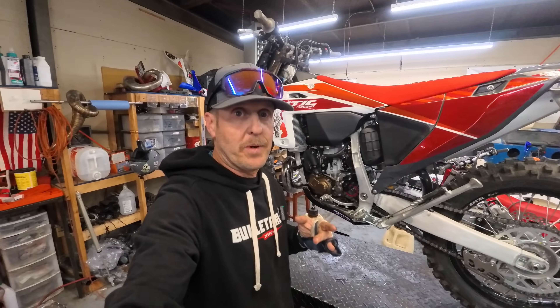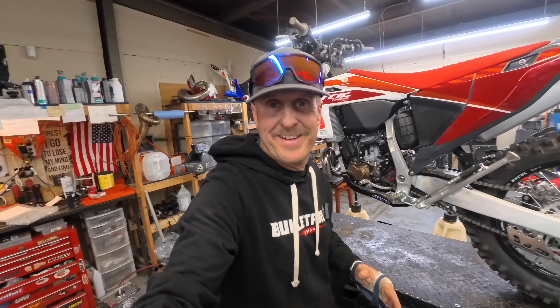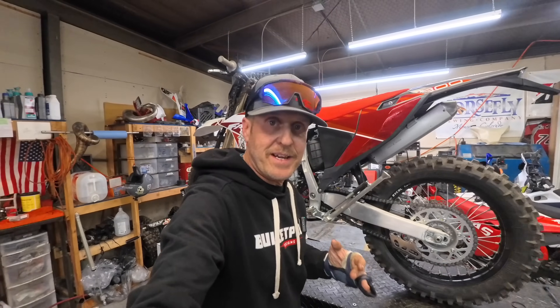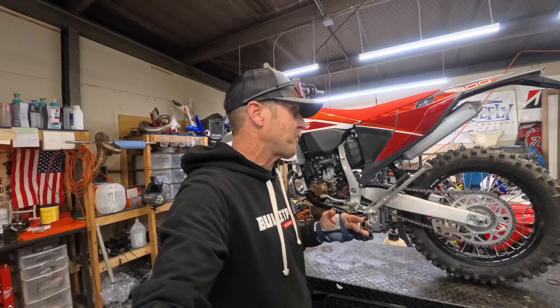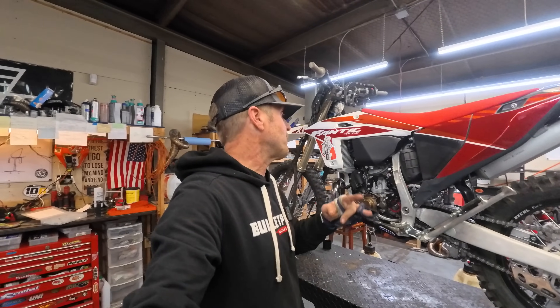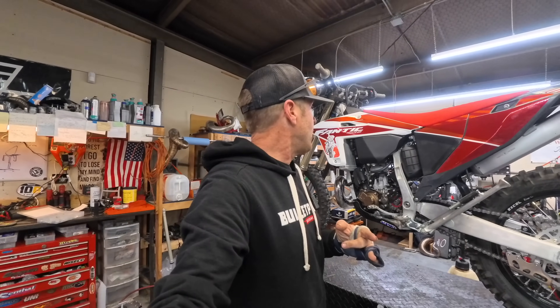What kind of stator does the Fantic XC300 have? That's what we're going to answer today. If you haven't been following along, we've got a 2025 Fantic XC300 here in the United States. I believe it's the first XC300 — the first fuel-injected 300cc two-stroke with electric start, throttle-body injection, and an electronic power valve.